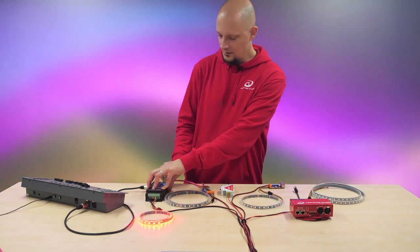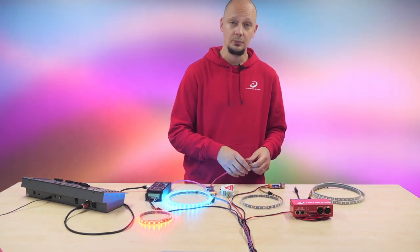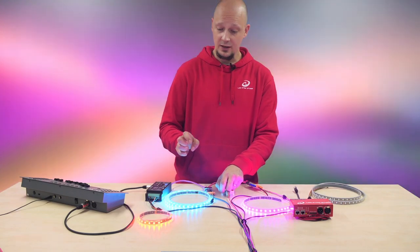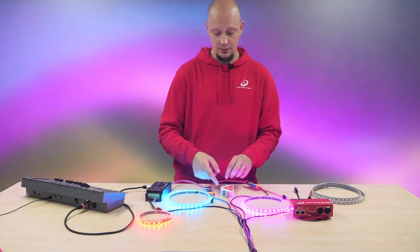The beauty of DMX devices in general is that you can daisy chain multiple controllers or multiple dimmers. And as you can see, I have a specific effect for each one of the dimmers that I have connected over here.